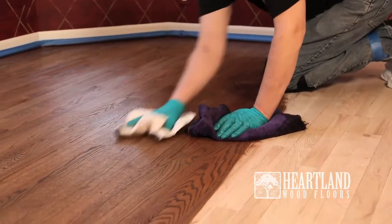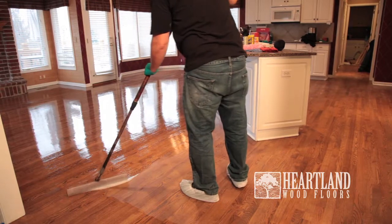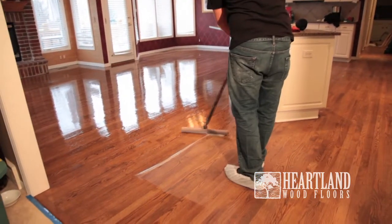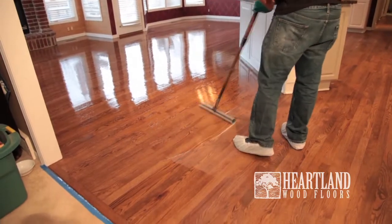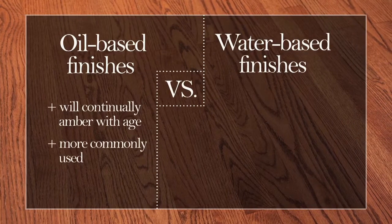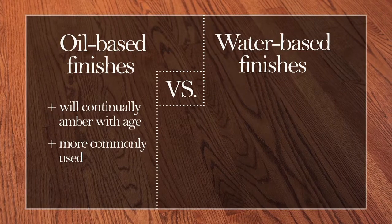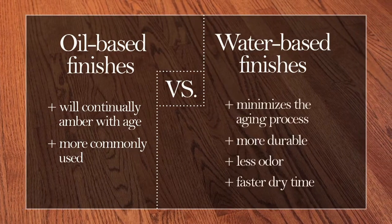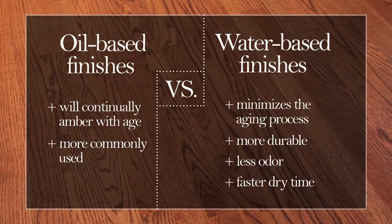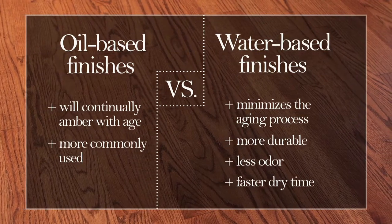The stain must then be allowed to dry for 8 to 10 hours. After the stain has dried, the first coat of finish will be applied. In regards to the finish of your wood floor, we offer both oil-based and water-based finishes in a satin and semi-gloss sheen. Oil-based finishes will continually amber with age and are more commonly used. However, water-based finishes minimize the aging process of the wood floor, can be more durable, have less of an odor, and also offer a faster drying time than oil-based finishes.